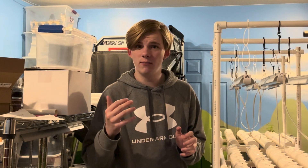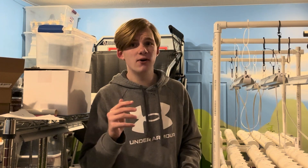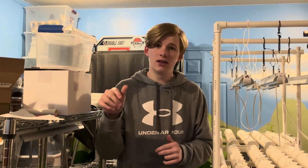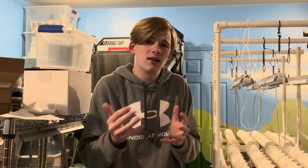Today is going to be a very, very packed full video. In fact, it is going to be so busy I'm filming the intro the night before. So right now it's about 11 p.m. I'm going to be waking up early tomorrow, going up to the pet store and picking up all the fish.